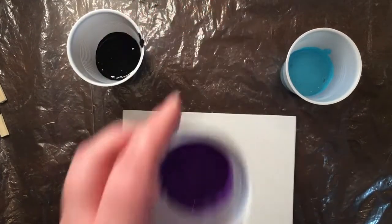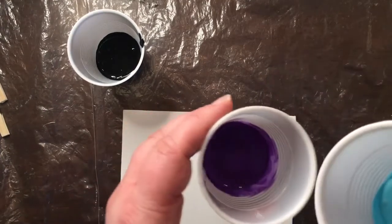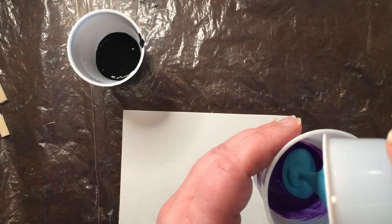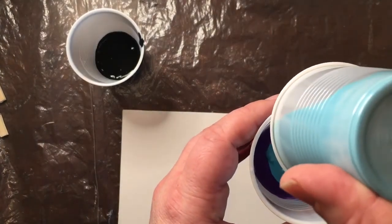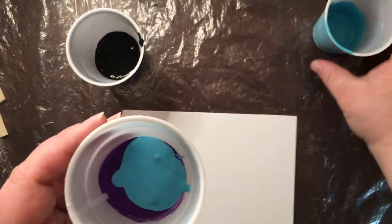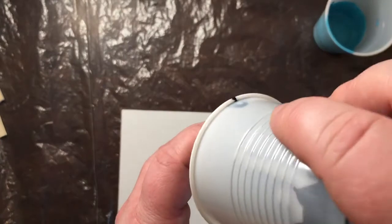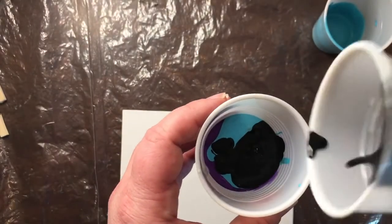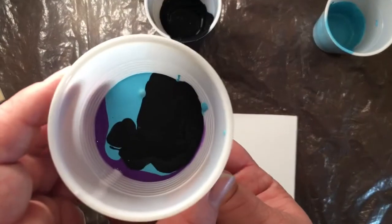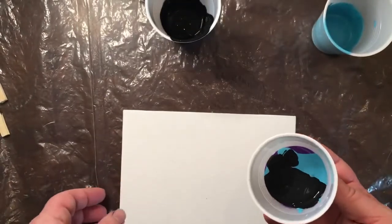I'm going to start with my purple cup, because the color you want on top needs to go in the bottom first — when you invert the cup and turn it over, it will then be on top. So I want purple, then blue, then black. I'm going to pour the blue on top of my purple, and then take my black and put that on top of my blue. So now I have three layers of paint in here. The purple is kind of escaping out the side, and then I'm going to dump it directly onto my canvas.